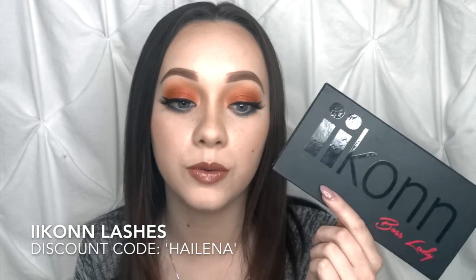I went ahead and added Working Girl by Icon lashes. I do have an affiliate code — use discount code HIGHLENA for 35% off your purchase. They're really amazing, very durable, cruelty-free, and they last up to 20 wears. I also went ahead and applied my lipstick off-camera. I used Clo Money from the Cocoa Collection by Kylie Cosmetics — the liquid matte shade — and then applied Damn Gina lip gloss right on top, which has gorgeous shimmers in it. I layered those together to create this look.